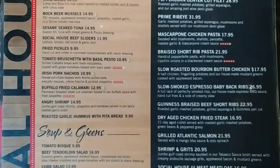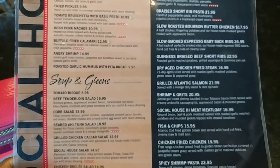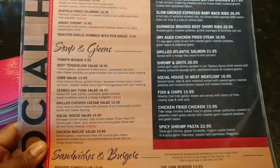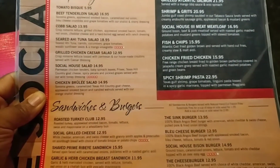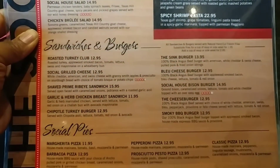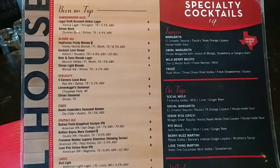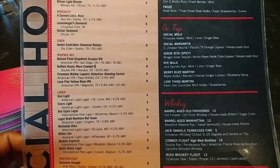Here is a quick rundown of the menu. I decided on the Irish Pork Nachos. Feel free to pause the video at any time to look at something in more detail. On the flip side of this menu is the cocktail drinks and drafts. I did not order an alcoholic beverage at this particular visit.